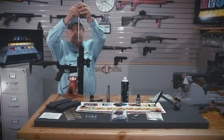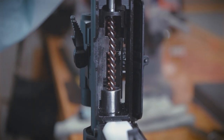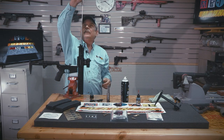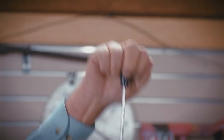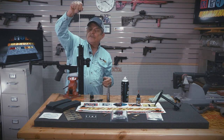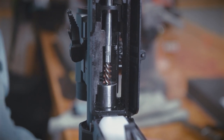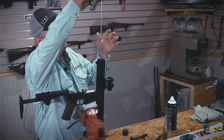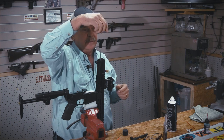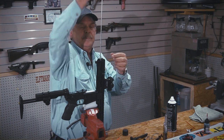Let's run a rod through the barrel. Now when you're cleaning any rifle or any pistol, you want to make sure you hold on to the handle of the brush and rod loosely so that the brush can work in the rifling of the barrel. If you hold it solid and just push it down, it won't let that brush spin and work into the rifling and it won't clean it out.